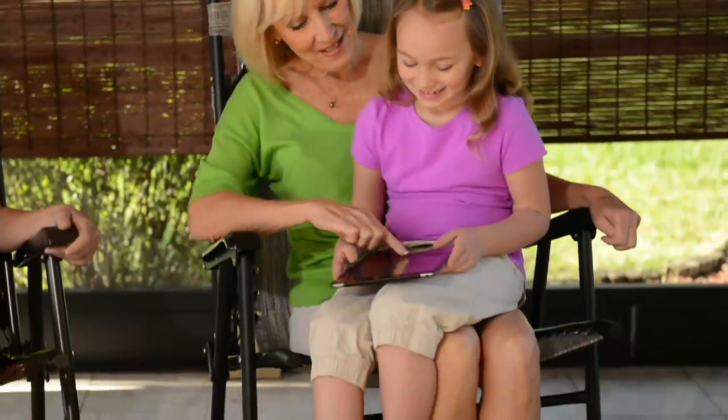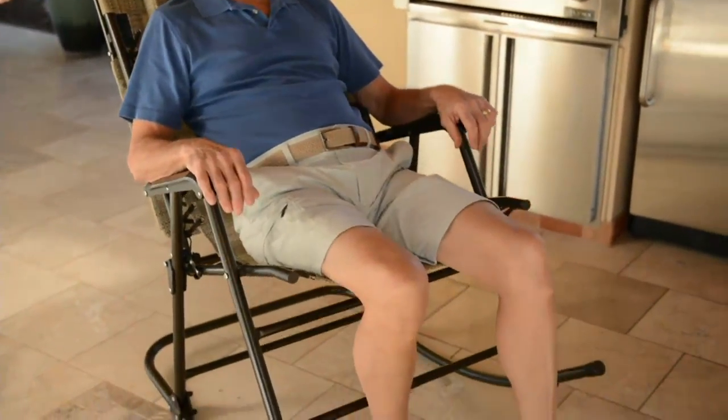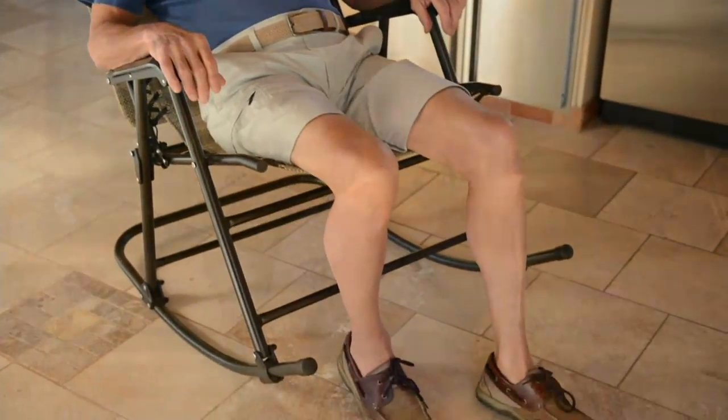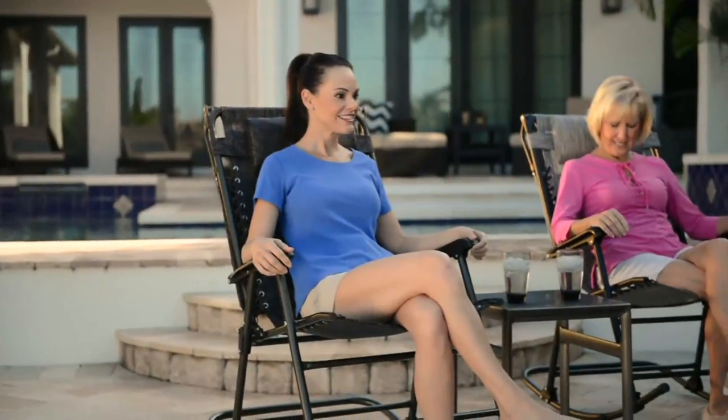We started offering these earlier this season and a large amount of our quantity is already spoken for. I wanted to get these in my show today because now that everybody's outside and the weather's warming up, you're thinking about sitting out and enjoying the sunshine. Wouldn't it be nice to have a rocking chair that was no assembly required, no maintenance, and you could fold it and take it with you to the beach, to ball games, to the park for a family picnic — just as easily as any of your other Bliss chairs.